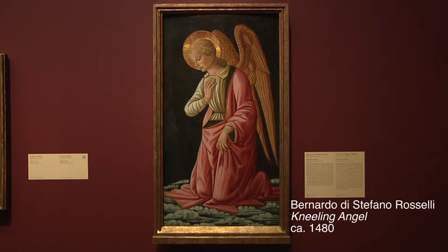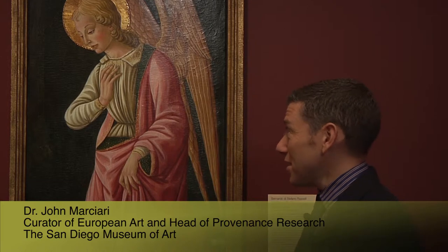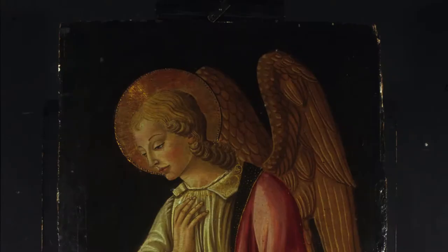This painting is one that frankly I was not that optimistic about when I first saw it in the storage vaults downstairs. It was dirty, it hadn't been on view in a long time, and seeing it in the dim light of the vault I actually began to wonder whether this might not be a 19th century forgery rather than a genuine 15th century Florentine painting.